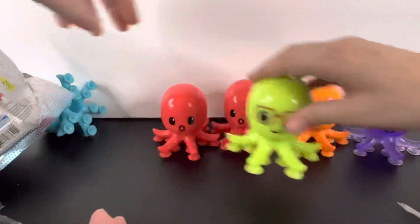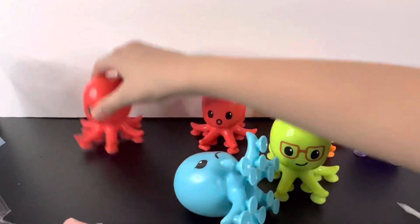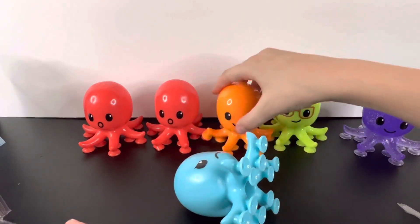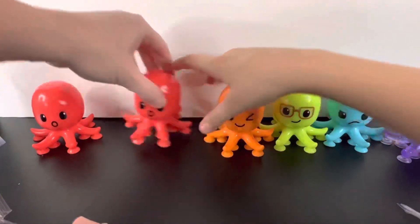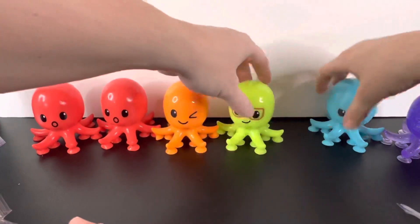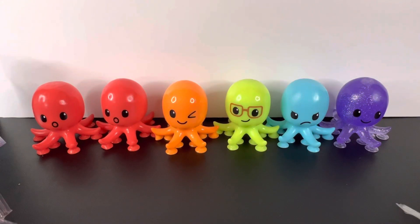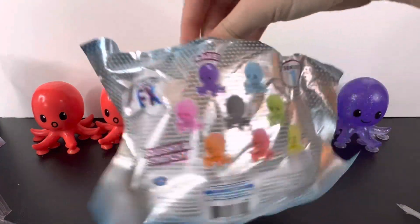We can actually make a rainbow! Let's see — we need to fix the reds. Scooch over green. We just need yellow. Try to scooch them over, and there you go — here's the rainbow! All we need now to complete it is the pink, black, and yellow.